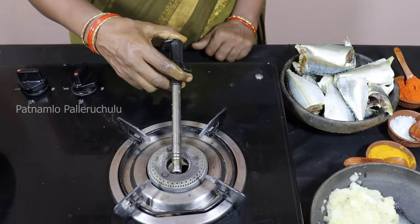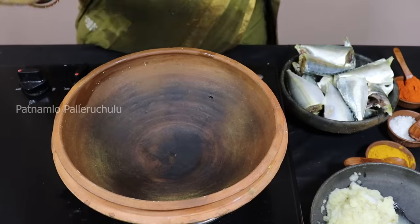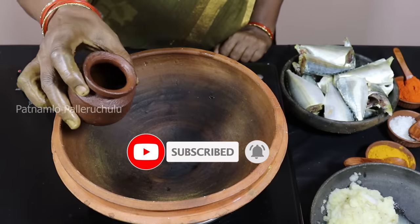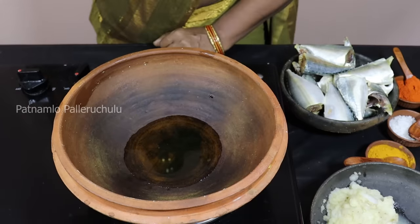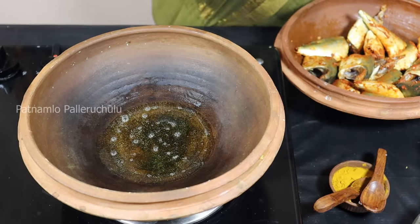I'll get the cheese when I put the ingredients in a bowl. I'll make the sauce a little and put the sauce in the bowl and add the sauce.